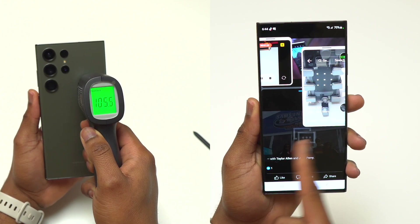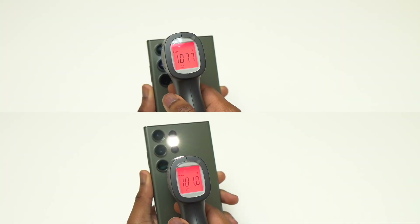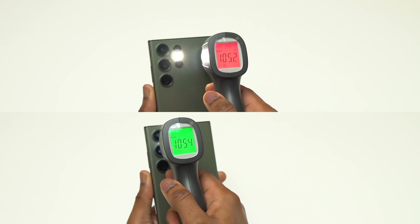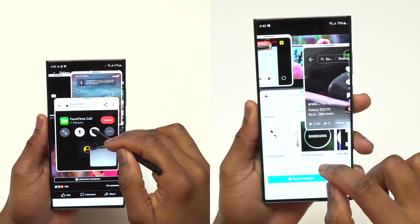The Snapdragon 8 Gen 2 for Galaxy is a beast — it does everything without any struggle. Here I'm checking the temperature of the device after doing one of my tests that can drain one quarter of the battery in about one hour. Usually when I do this type of test the battery gets drained very fast, and here also it was the case.